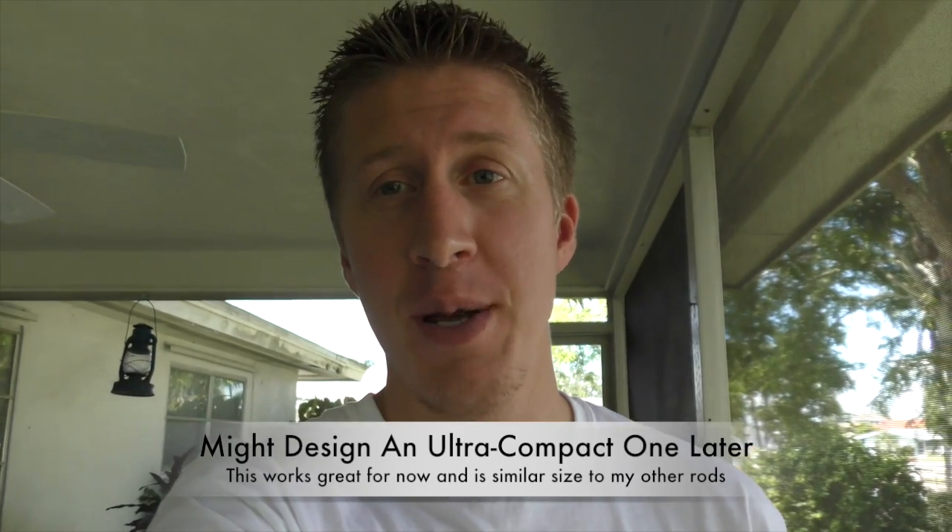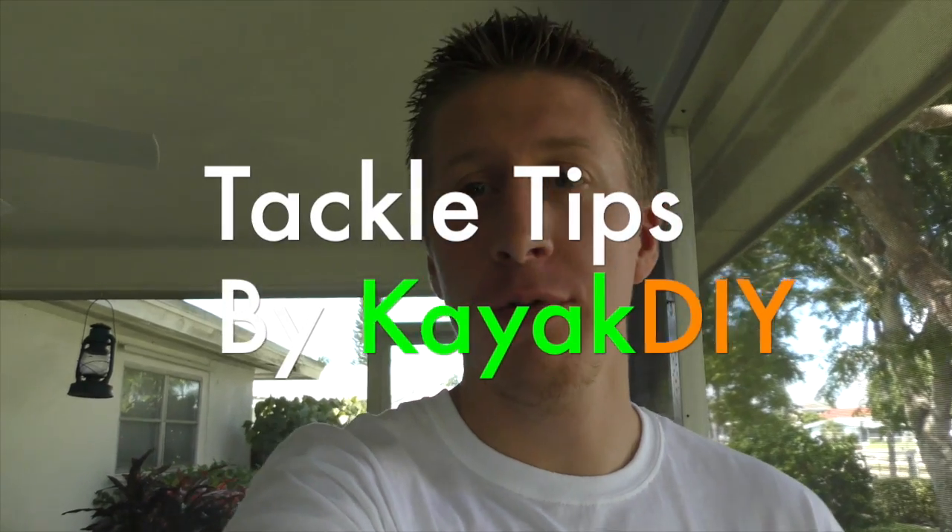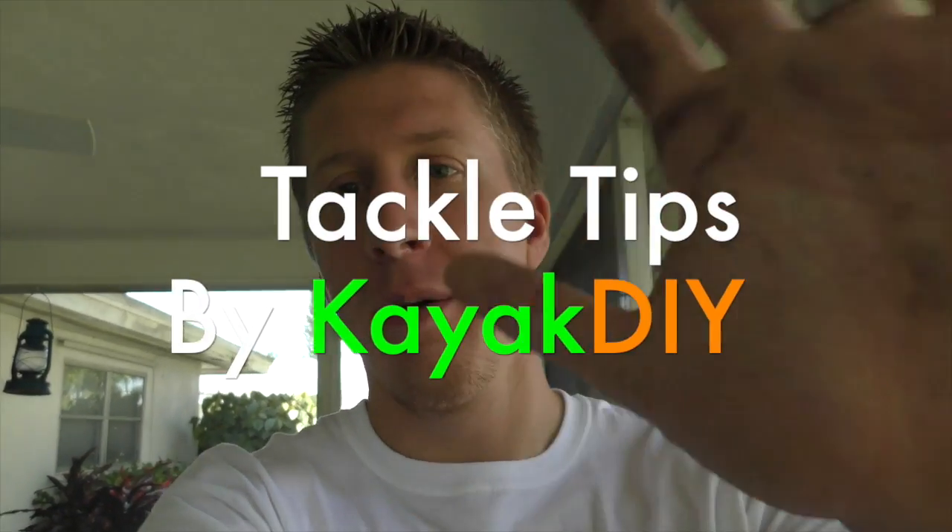So there's a quick tackle tip, and hopefully that helps you guys out. It helped me out — it was affordable and cheap. I didn't feel like purchasing a sabiki rod, and I know PVC pipe is a lot cheaper. I already had a Zebco rod just sitting around, so it works. Hopefully that helps you guys out — take care.